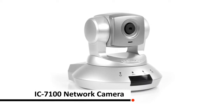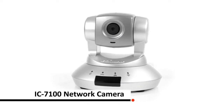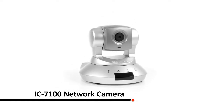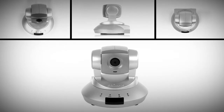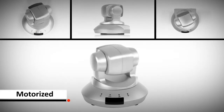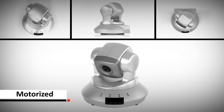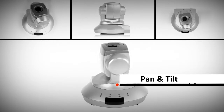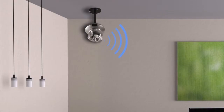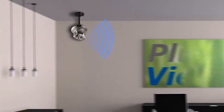Do you wish to keep tabs on kids or pets from your smartphone anytime, anywhere? The Edimax IC7100 Pan Tilt Network Camera allows you to keep tabs on whatever happens in your house from your mobile device anytime, anywhere. With the ability to pan 355 degrees and tilt 120 degrees, this network camera gives you a wider viewing angle.